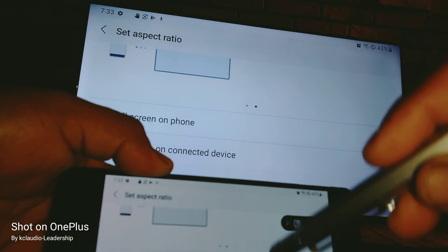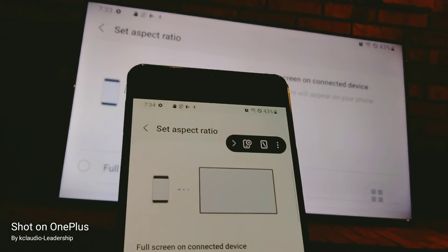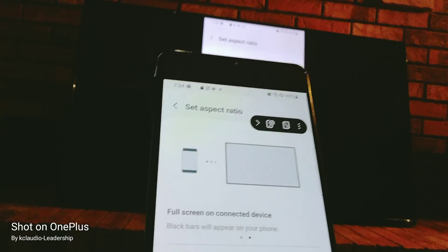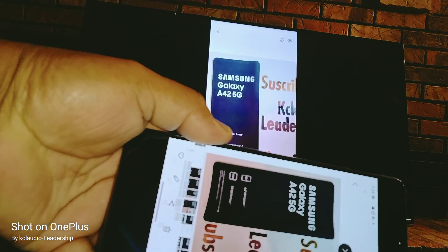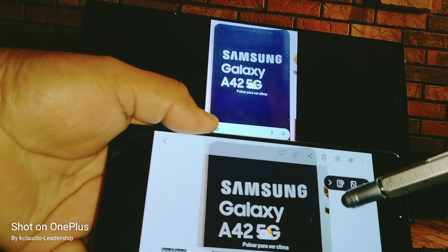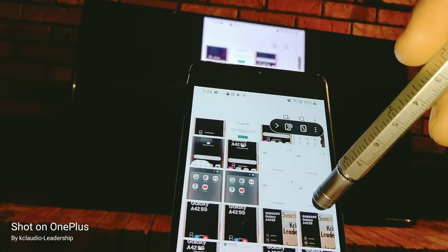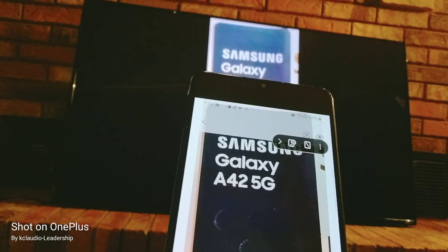If you turn your phone you'll be able to see the entire content on your screen and scroll up and down. If you open a video from YouTube, Netflix, or Disney Plus it works the same. Even if you open your gallery, turning your phone lets you scroll through your pictures.